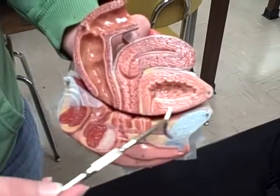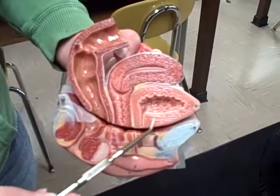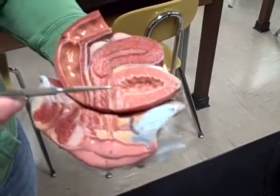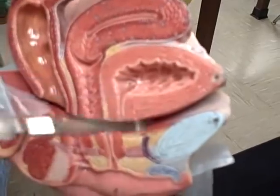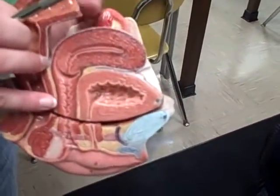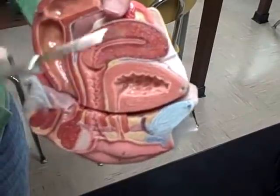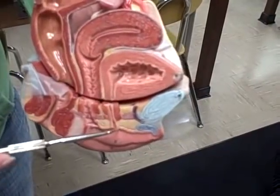This is the urinary bladder. The muscle in the wall of the urinary bladder is the detrusor muscle here. This little dot right here is the ureteral orifice. This whole thing down here is the urethra. This would be the internal urethral orifice and the external urethral orifice.